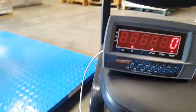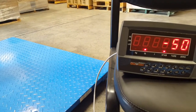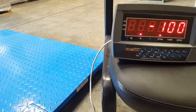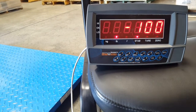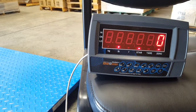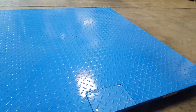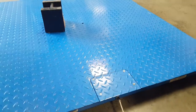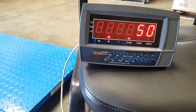Once you remove the weights, it should display a negative of what you placed on there. I removed two 50-pound weights, so it displays negative 100, which it does. Press the zero button to zero it out. I'm placing a 50-pound weight on there to verify — it's showing 50, so you're calibrated. Thank you.